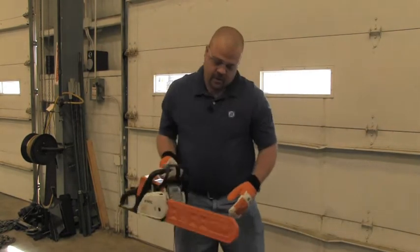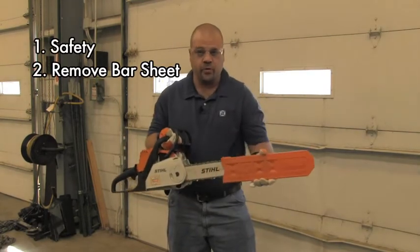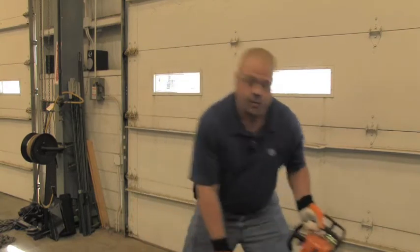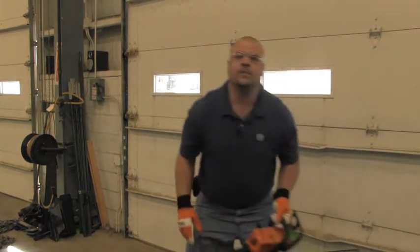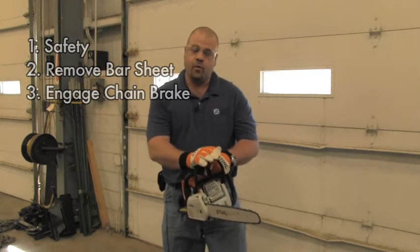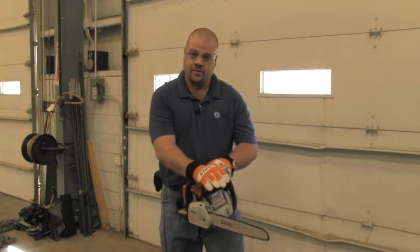Number two, the first thing you do is remove your bar sheet from your saw and place it out of the way. Number three, you always engage your chain brake before starting a chainsaw.